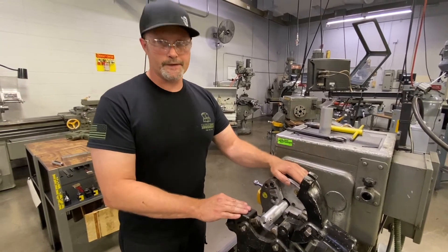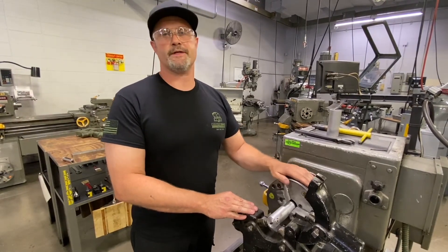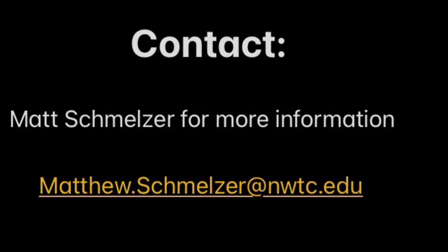Thank you guys for joining us. If you've got any questions or comments, leave them below — otherwise we'll see you next time.